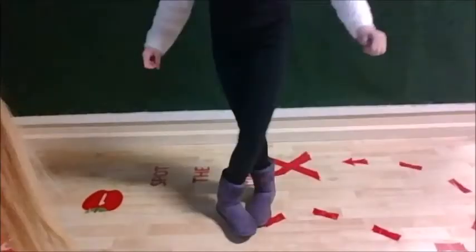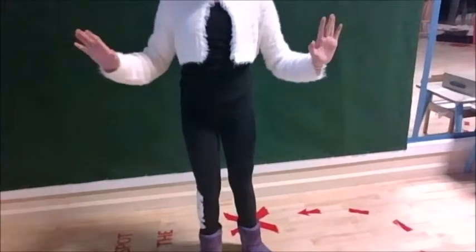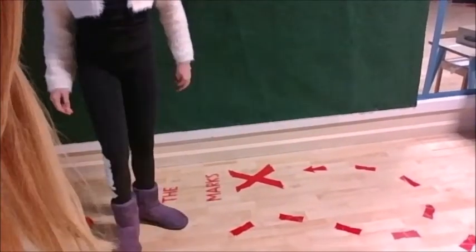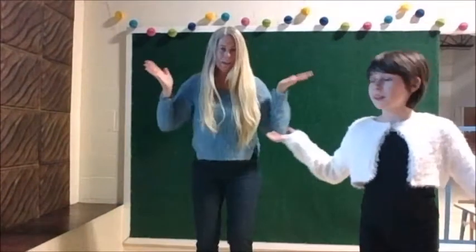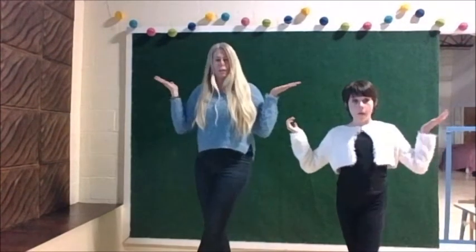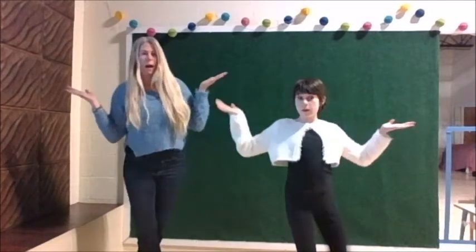Alright, grapevine: over and back. Wait, sorry — let's do it again. And then go back. Good. And while you're doing those steps your hands are going to be like this. Alright, let's try that — hands like this, step in front of the other foot, and then standing normal, behind the other foot.